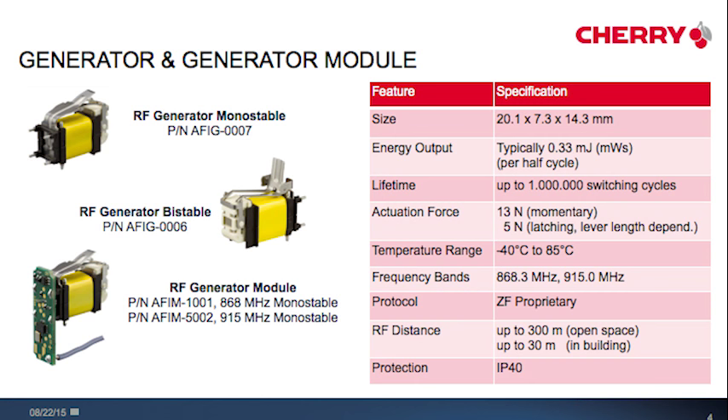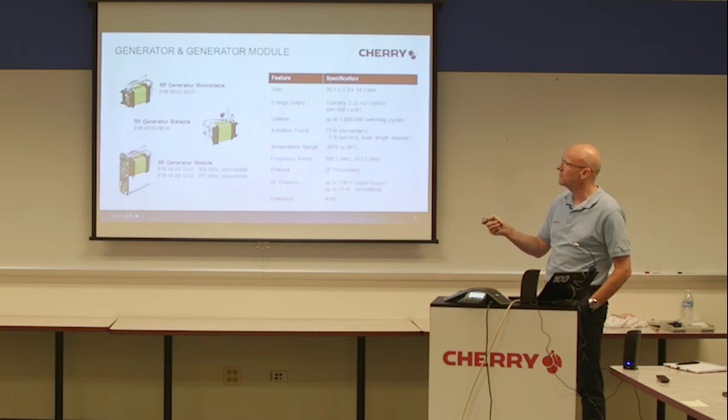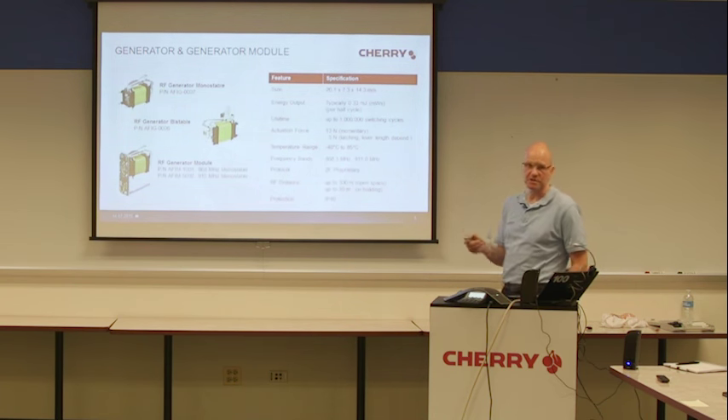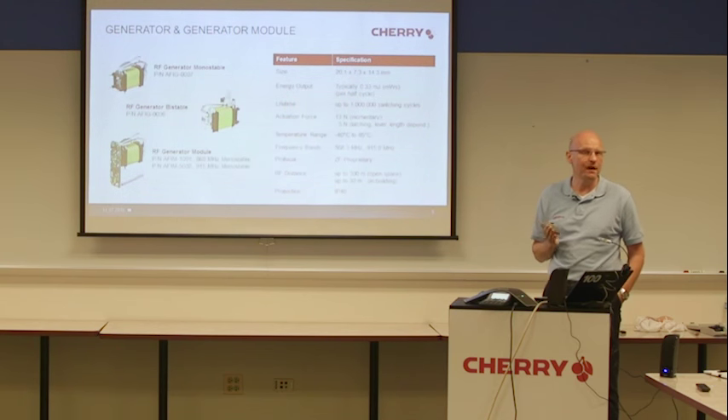The RF generator, the generator monostable, the generator bistable, and the generator module. The size and energy output are described in our data sheets and also in our technical specifications. Important: the lifetime of the generator itself is tested and released to one million switching cycles. This differs from the rocker and the snap. This is a very important parameter, because it is also a unique selling point for our generator.